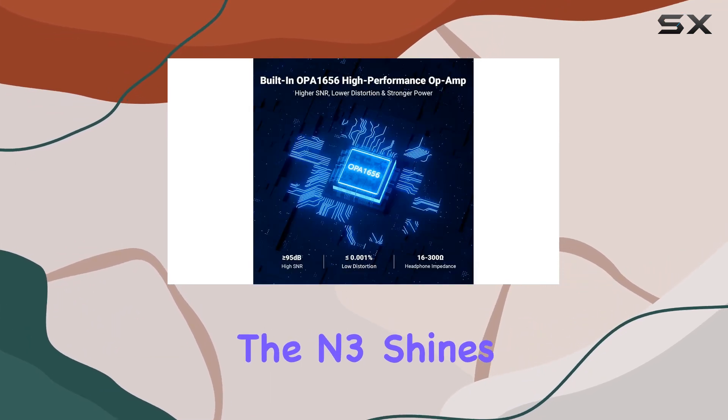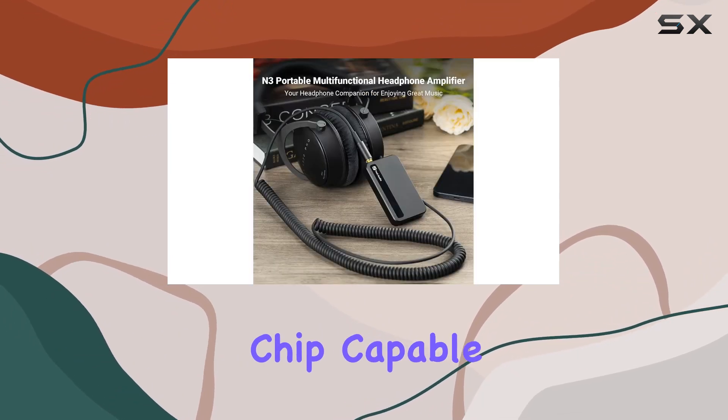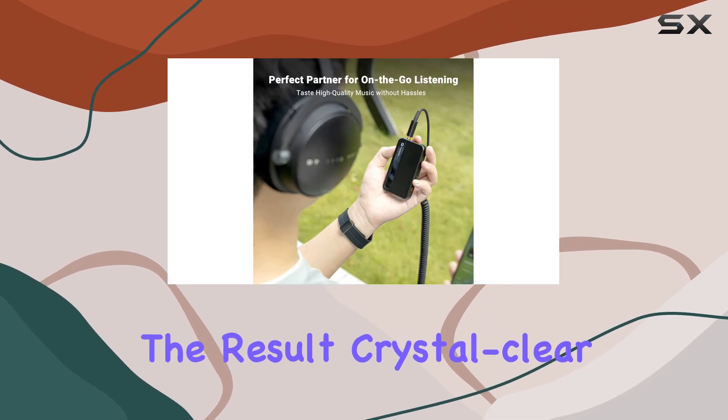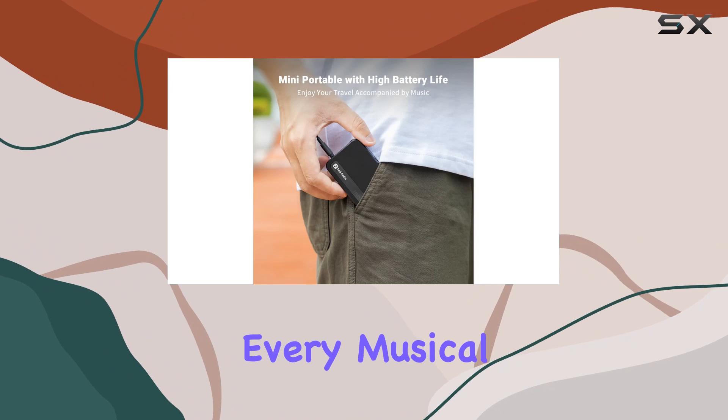Under the hood, the N3 shines with its high-performance OPA1656 op-amp chip, capable of supporting headphones with impedance up to 300 ohms. The result? Crystal clear and clean sound reproduction that captures every musical detail.